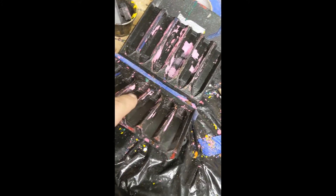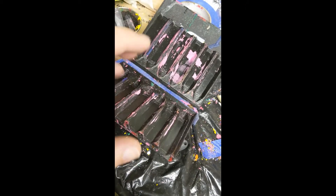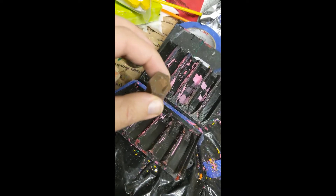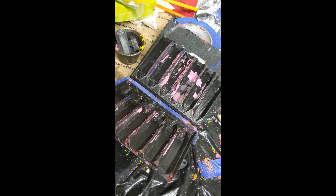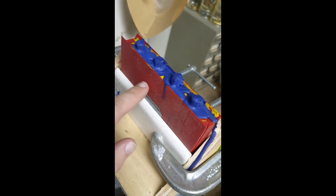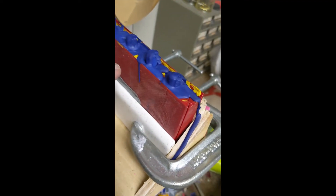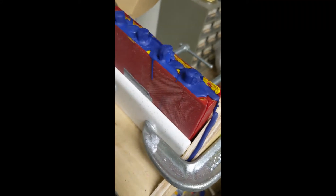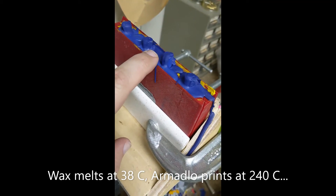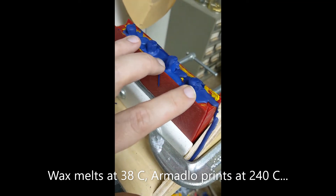My first molds went okay, but because of the thin space between them, they let in some air and bubbles, which caused a lot of crayons to fail - they would break right in the middle. I could only pour about half a crayon at a time and it would cool too quickly and break. So I did two things: first, I revised my mold. This is printed in Ninja Tech Armadillo, which is a very stiff, slightly flexible filament with a higher melting temperature - it goes up to 200 degrees, above the melting temperature of the wax which was about 100 degrees Fahrenheit.